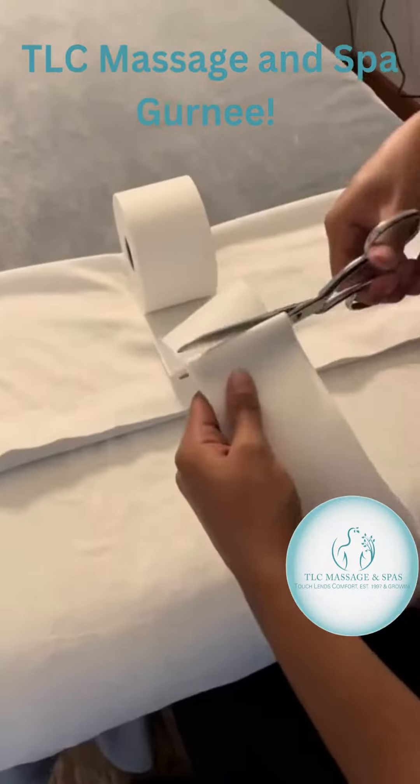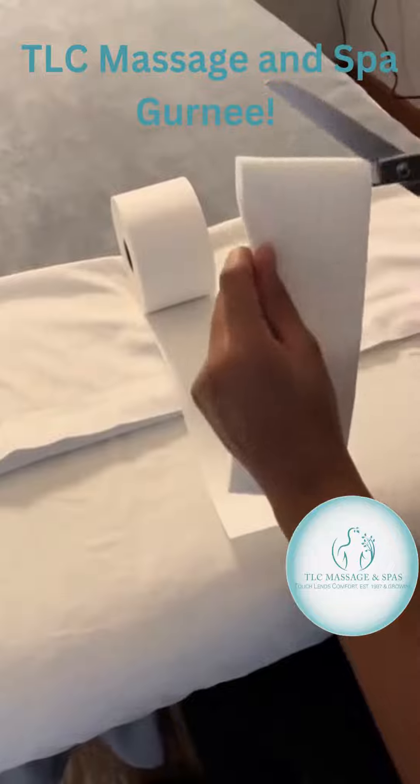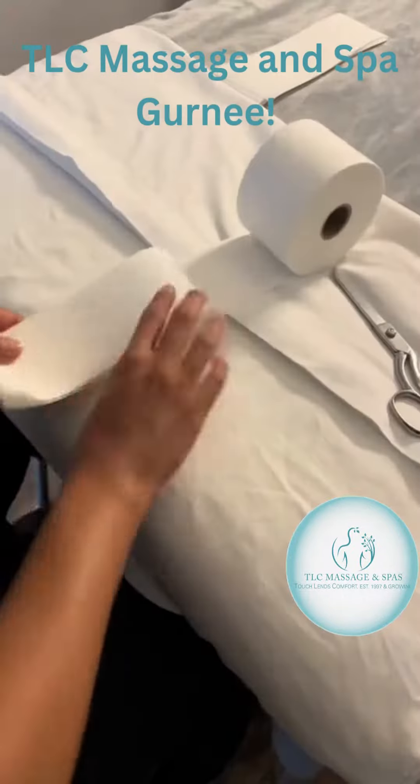I'm beginning to cut my larger wax strips, which I mainly use for Brazilians and leg wax, but I can use these for any large area on the body.